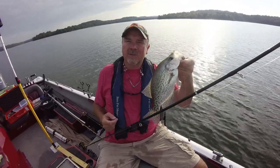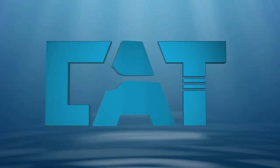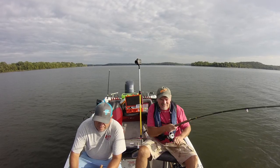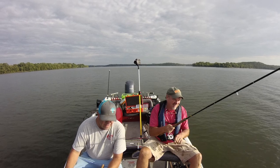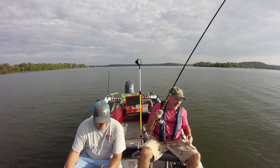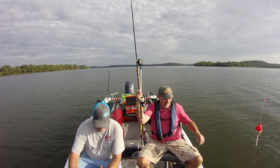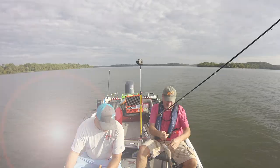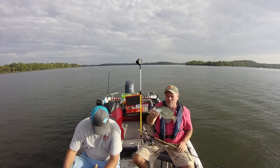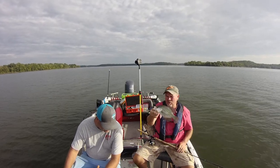There's your end result — there's about a 10 and a half inch crappie there. Nice looking crappie! Welcome aboard — 11 inch crappie. Welcome to Percy Priest Lake.